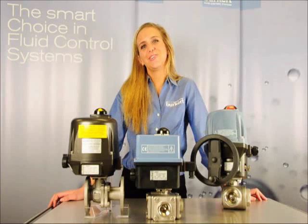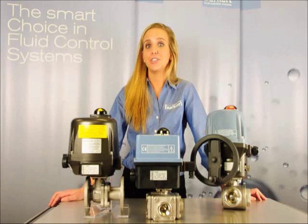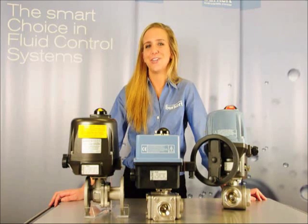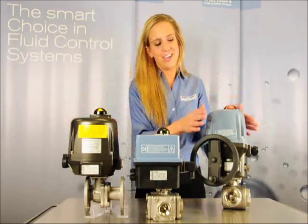Hi, I'm Casey with Burkert Fluid Control Systems and I've got a new Burkert Quick Tip on selecting the correct Burkert electric actuator for your Burkert quarter turn valves. Today we're talking about the types 3003, 3004, and 3005.